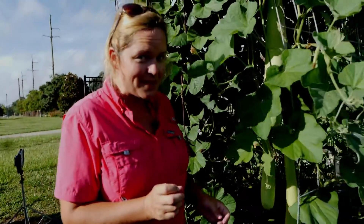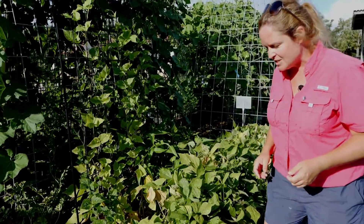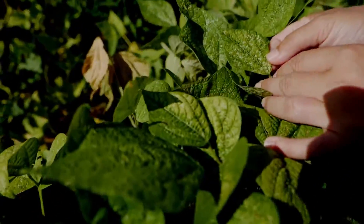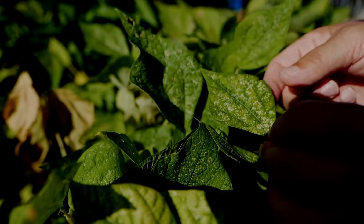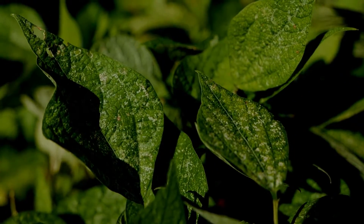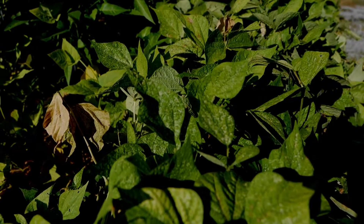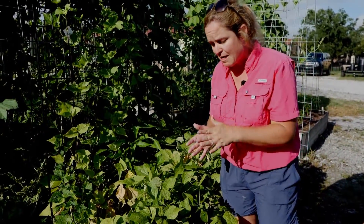Peas are also in this group and we don't want to side dress those either. Now, you might be asking about insects and disease. Come in close and look at these leaves — can you see how the leaves look stippled? There are a lot of little white spots and lighter green spots, and you might wonder what's going on. Well, mites are feeding on these right now. Mites are going to be a common insect pest of your beans and peas, and in the home garden the best way to control them is using a horticultural oil or horticultural soap, because that will smother them out.